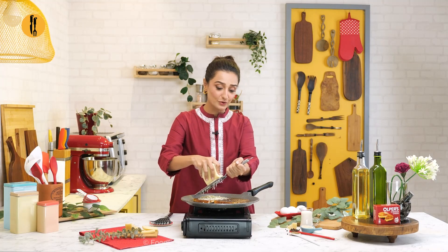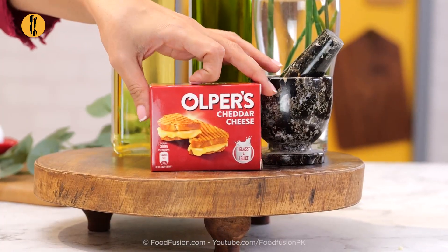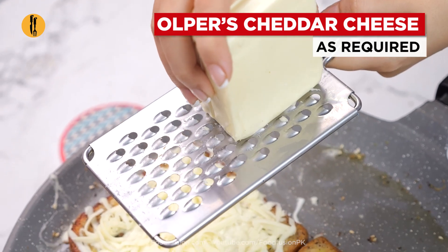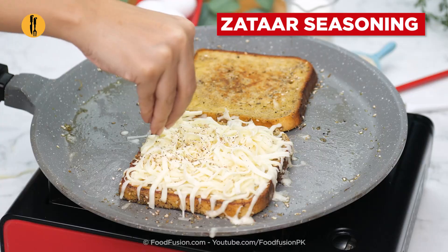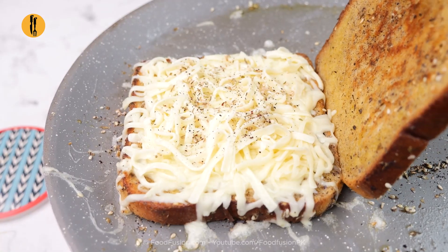And this is my favorite part — I am using Alpers Mozzarella Cheese and now Cheddar Cheese. And now we will flip the slice.